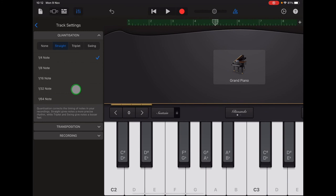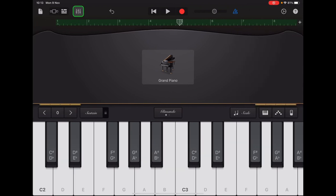Any of your bass notes that were very near the beat but not exactly on it will now move exactly onto the beat. Then you can tap Track Controls again to exit that menu. And that's us ready for our next step — well done.